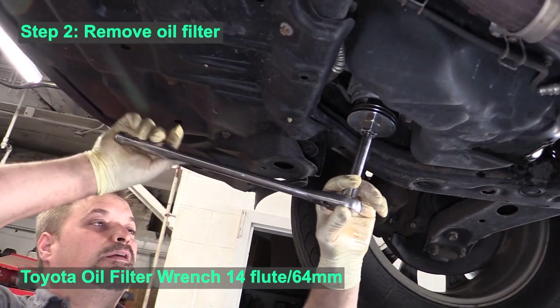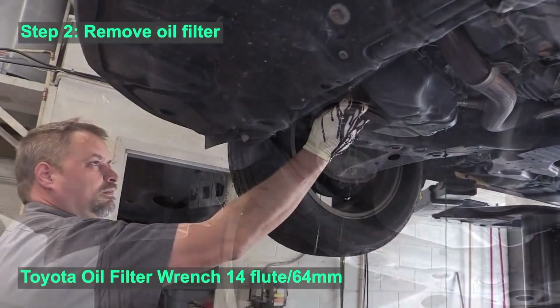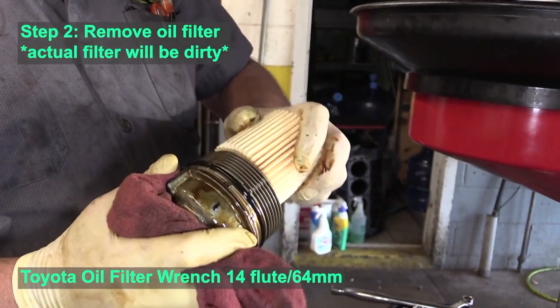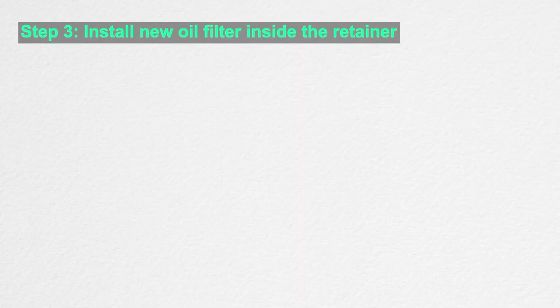Next, we're going to remove the oil filter. In this application it's easiest if you use a filter designed specifically for Toyota makes and models. Now we will actually remove the filter that will be replaced — it's on the inside.